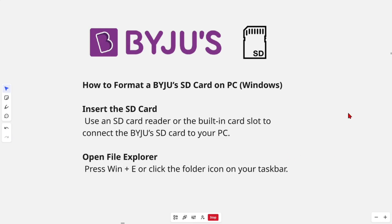On Windows, we need to insert the SD card. Use an SD card reader or the built-in card slot to connect the Bajus SD card to your PC.